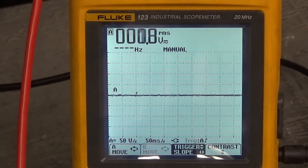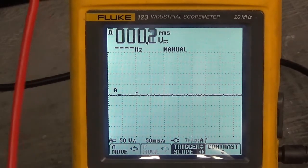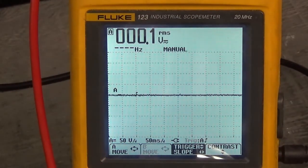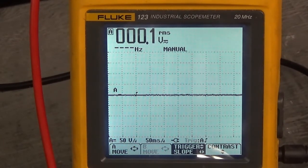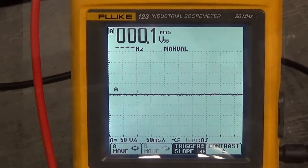Let's look at the DC bus — 93.9 volts DC, nice and smooth. That looks good. Looks like we had a successful repair. All I have to do now is put the lid on it. Folks, thank you for watching — we'll see you next time.